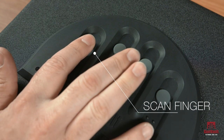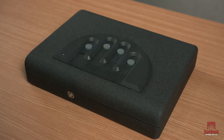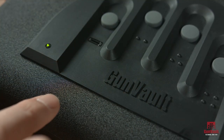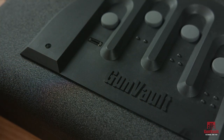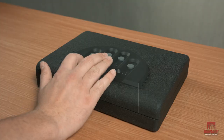Make sure you have a good, flat contact with the scanner. Begin to swipe your finger down, taking one to two seconds to complete the swipe. Try to get your entire fingerprint to cross the scanner. Once the swipe is completed, you will hear a beep. Repeat one more time.